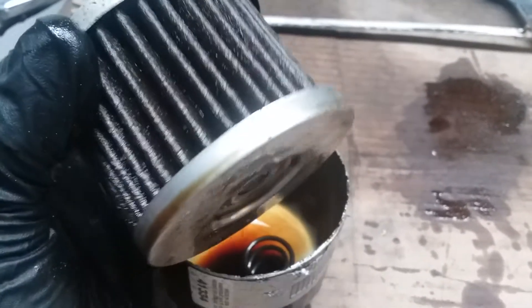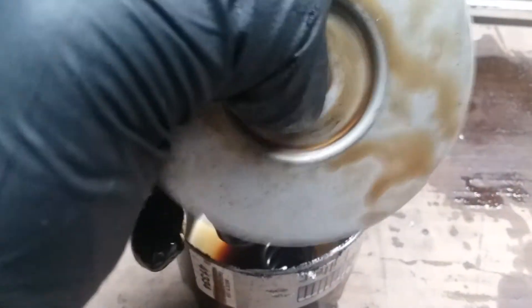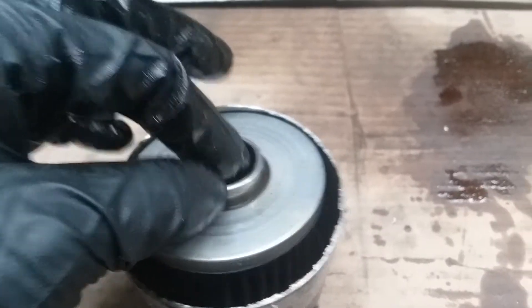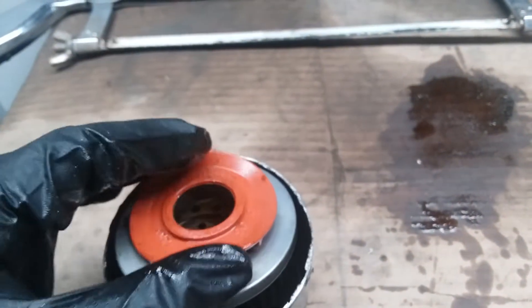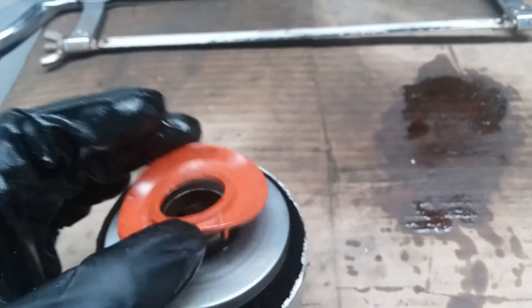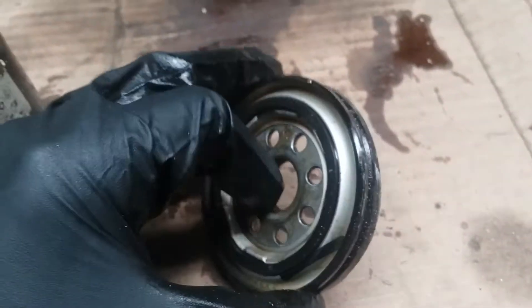This is also the WIX XP - it's the same product. This plastic piece is the bypass spring. This is the silicone anti-drainback valve - it's still flexible. I only used it for 2,000 miles and this filter could go for 15,000 miles, so it's barely a fraction. I could use it for more but I'd rather just change it. This is also the base plate.